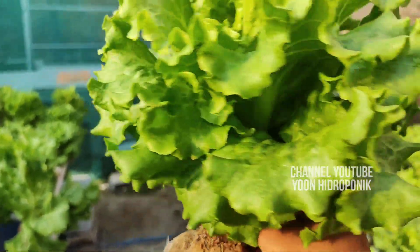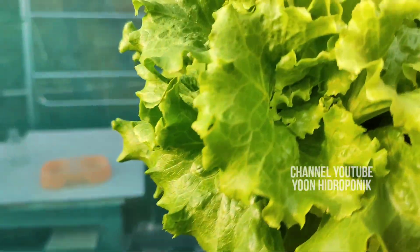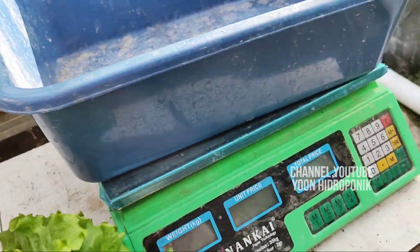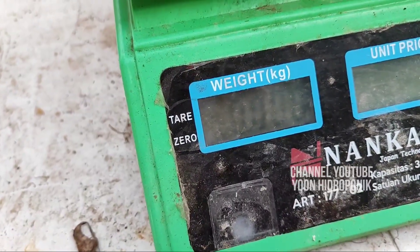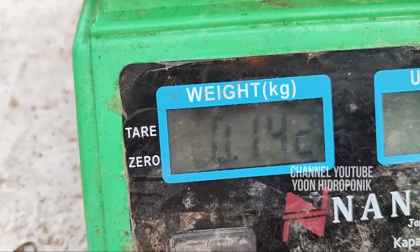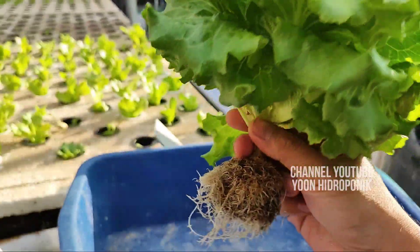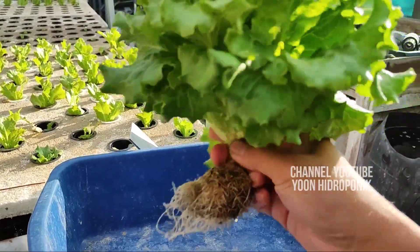Kita coba untuk timbang. Ini bukan yang paling besar, tapi saya ambil secara acak. Beratnya 140 gram, 142 gram ya. Jadi, walaupun ini kelihatannya kecil, tapi cahipira itu bobotnya cukup besar karena daunnya sangat banyak. Itu menjadi keunggulan dari cahipira — so even though it looks small, cahipira has quite a heavy weight because it has so many leaves.